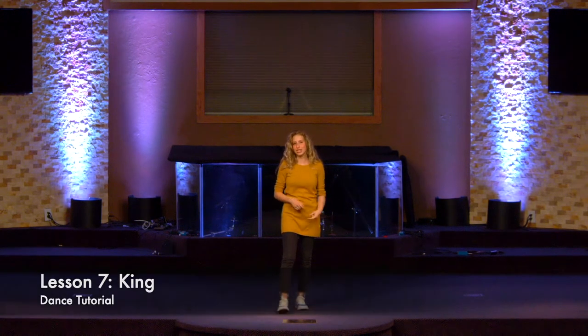For this dance, you need to know the time signature, which is 4/4. You count that like 1, 2, 3, 4. Good.